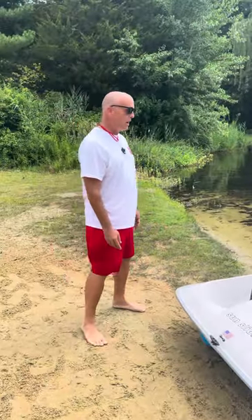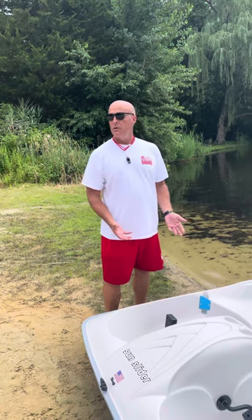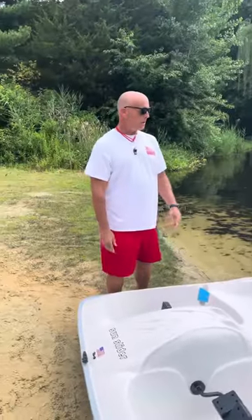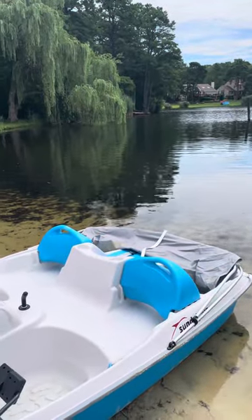Basically the rules of any boat now is that the most you could have on either boat is four people. The primary situation would be two adults in the front and two children in the back.